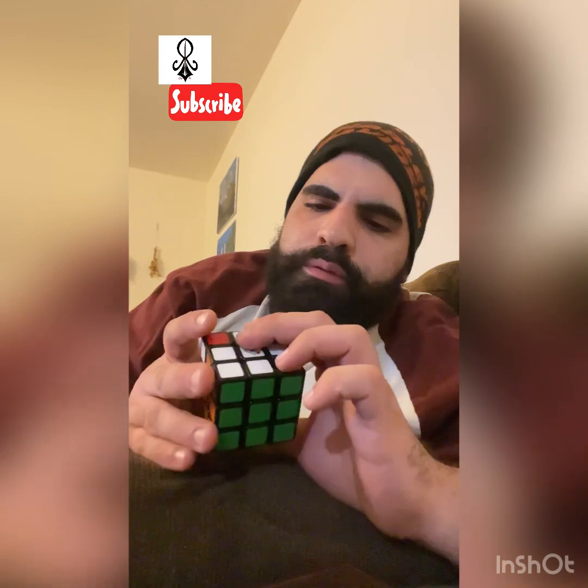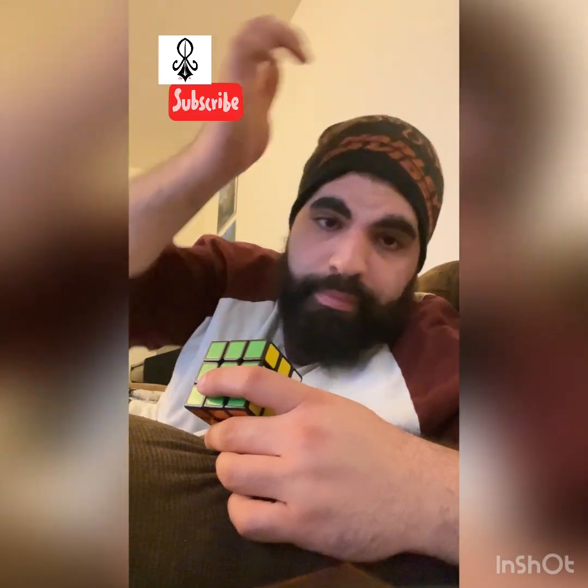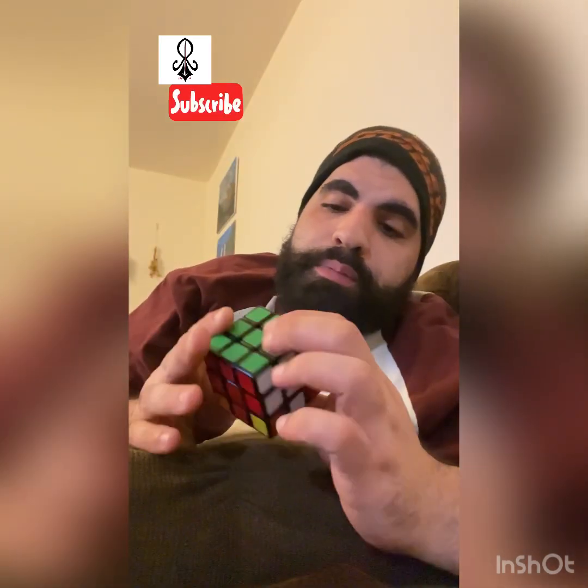What's up guys, I'm gonna make a quick video here. I know I haven't posted in a while, but here I have a Rubik's cube. I'm gonna make a video of me solving it. This is the most basic way there is — I think when you buy a Rubik's cube, the three by three, it comes with a booklet, and in that booklet is a series of — I think it's more than 10 steps — of algorithms you have to memorize to solve the cube.